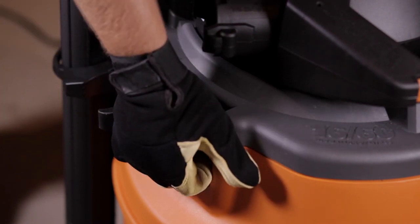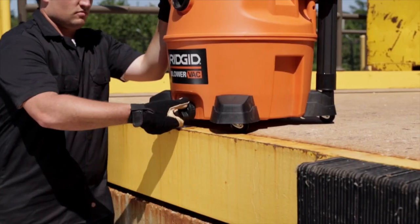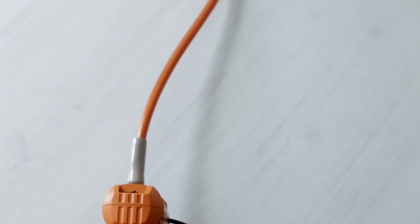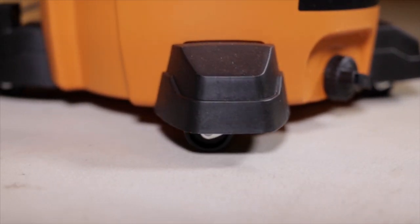You'll also appreciate the easy-to-open latches for quick access to the drum to change the quick-lock filter or empty debris. The large drain at the lowest point in the drum allows you to empty without having to lift and pour, or connect the rigid pump to empty through a standard water hose. The durable 360-degree casters make this 2-in-1 tool easy to maneuver.